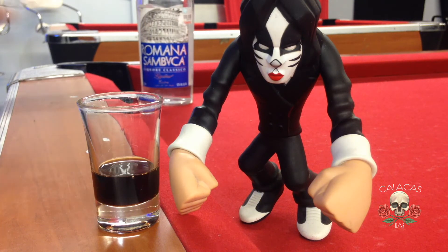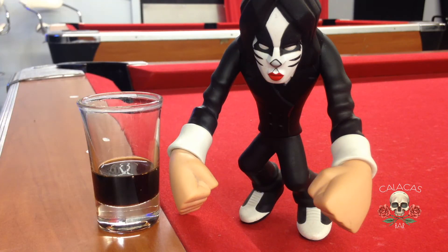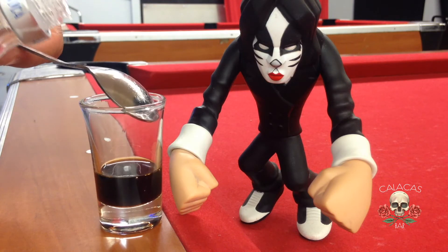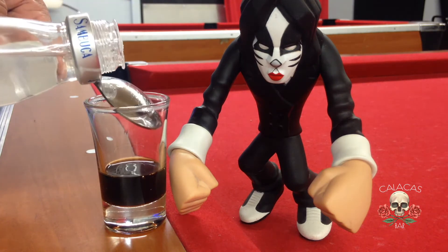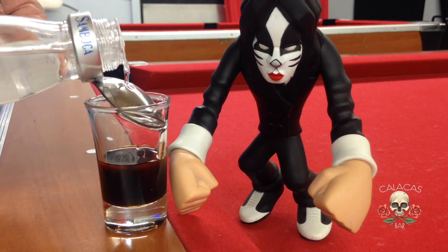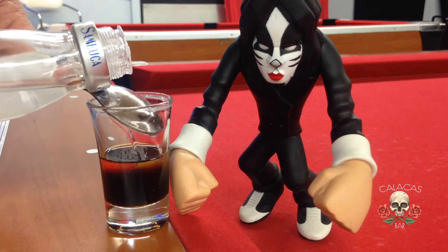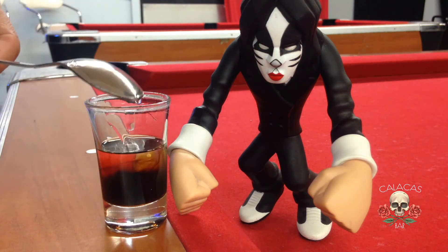Now we're gonna put the same amount of Romana Sambuca. We're gonna use a spoon because we have to pour it very slowly. In my other videos I'll show you how to layer liquors using different things like spoons, cherries, and other stuff. You have to do it this way so the liquors don't get mixed, so we can stay consistent with the look and flavor of the shot.